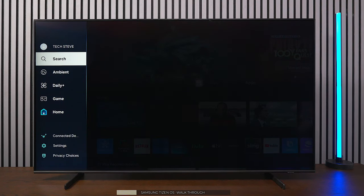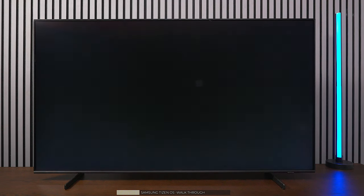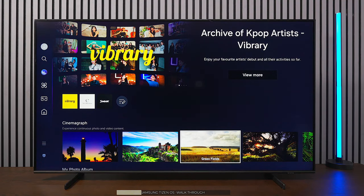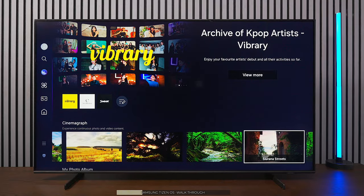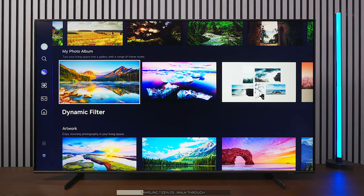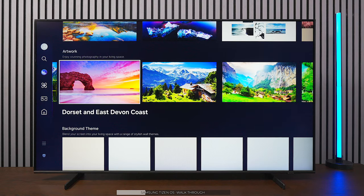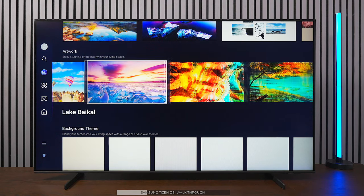There's a search feature and you can use the microphone on the remote once you set it up — for example, to open YouTube. There's also Ambient Mode, which is great for using the TV as wall art. You can select different themes so whenever you're not watching, the TV displays pictures.